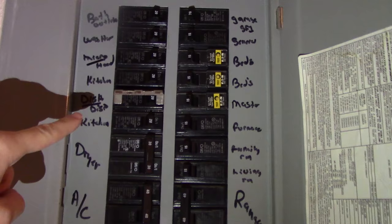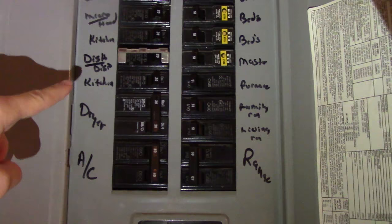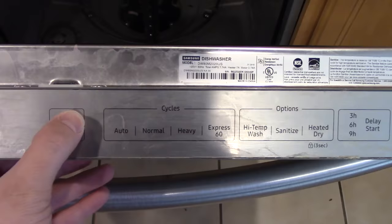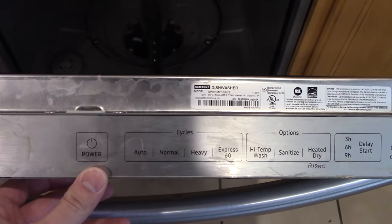The next step, and a very important one, is to make sure you turn off the electricity to the dishwasher if you're going to take it apart or work on it. You don't need to be electrocuted. Right here — see, that says 'dish,' that's the dishwasher. So I'm going to turn that off. And just confirming, the normal light is no longer flashing. If I push the power button, it's not making any sounds, so the electricity is effectively cut off. That means it's now safe to take it apart.